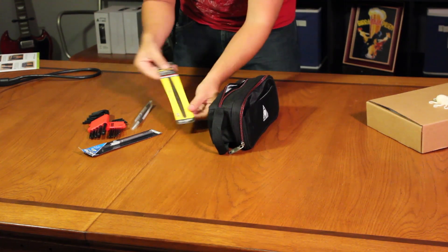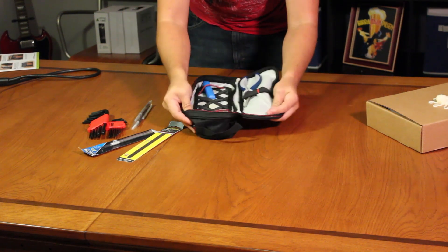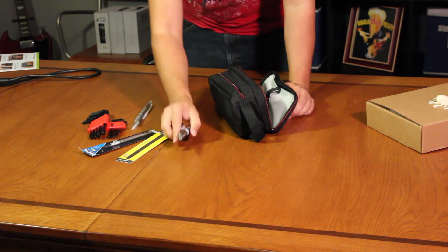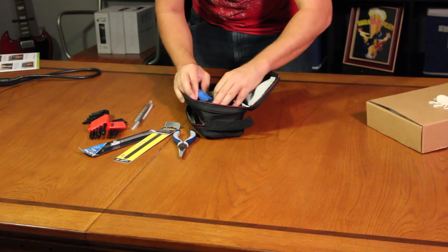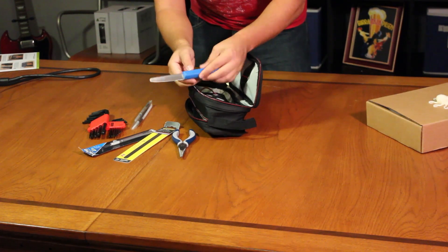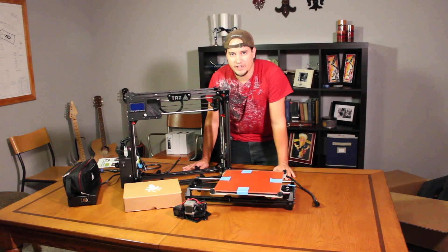We've also got a steel ruler, a pair of needle nose pliers, and a knife. I'm assuming this is going to be for cutting stuff off the bed. So this is everything that comes with the TAZ-5 from LulzBot.